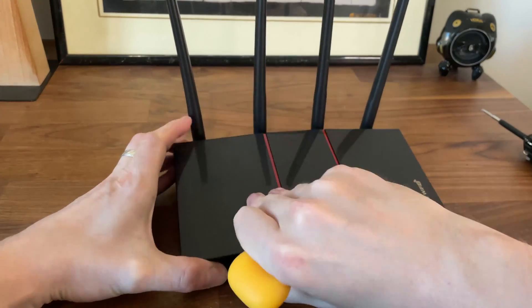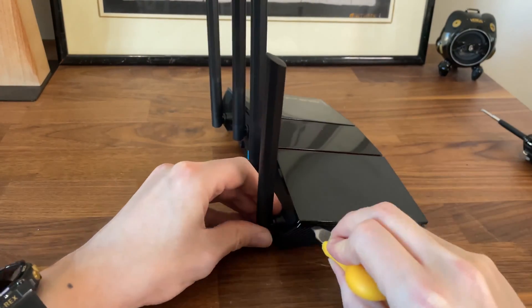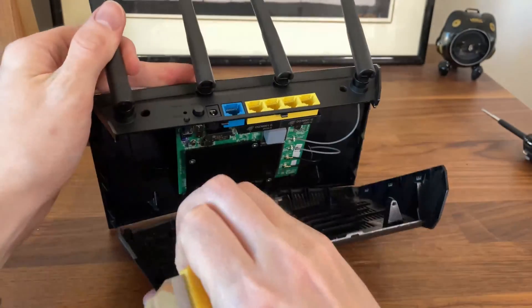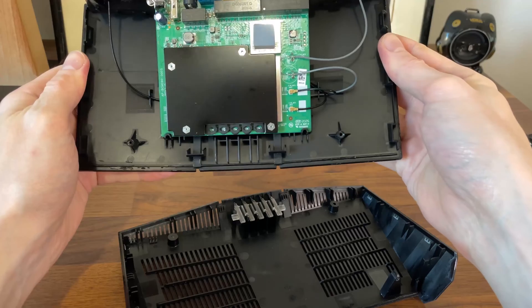This is one of the few routers that I've opened which has the PCB attached to the upper plastic section of the case. We can also see that there is a lot of unused space, so the router could have been even smaller.